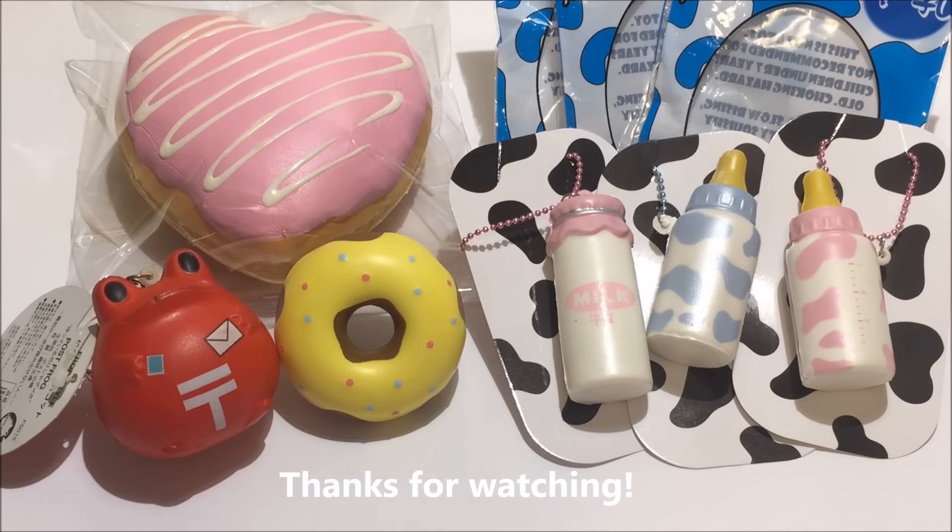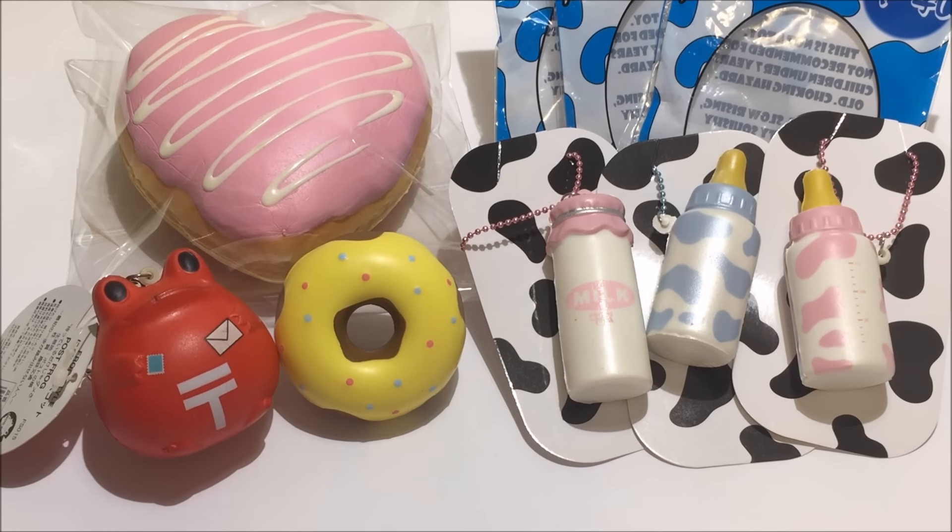So here is an overall look of everything that I got. I hope you guys enjoyed this video and if you did please give me a like and subscribe to this channel for future videos. I hope you all have a great day — thanks for watching.